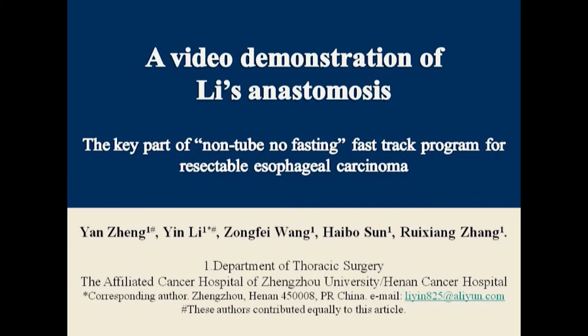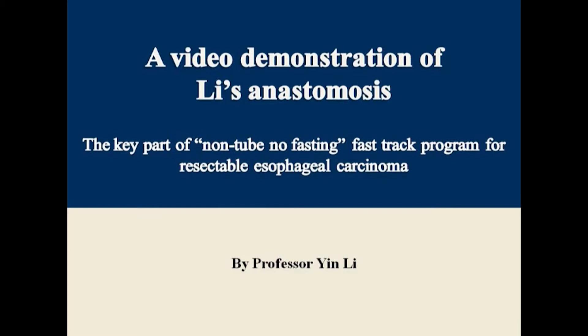A video demonstration of Li's anastomosis, the key part of the non-tube no-fasting fast-track program for resectable esophageal carcinoma by Professor Yin Li.